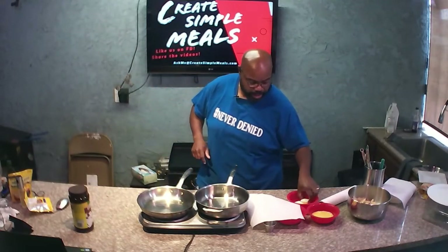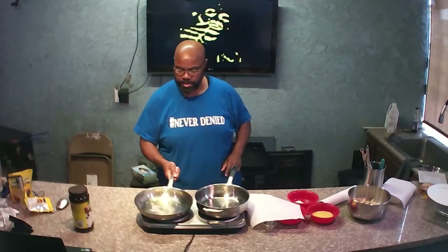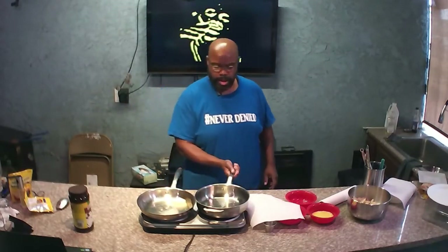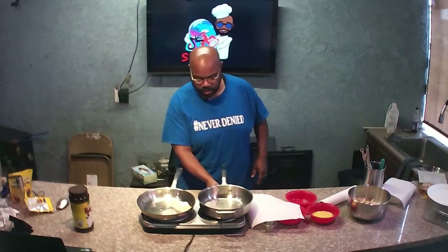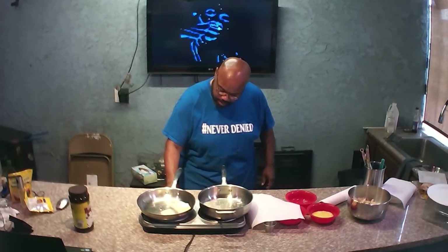While we're waiting, let me go ahead and put a little butter in here to start melting. And for the bell peppers and onions, I'm going to go ahead and start letting that melt down as well. Let me turn this up just a little bit more.